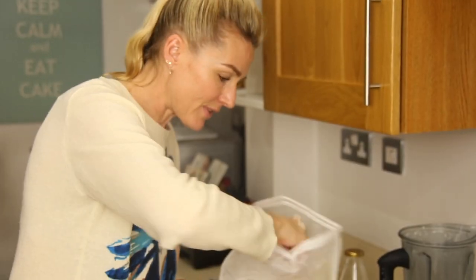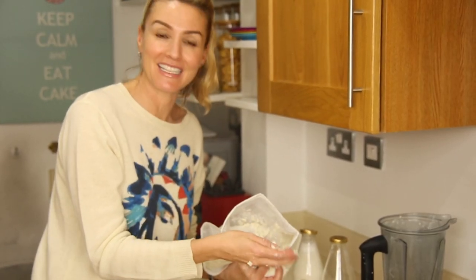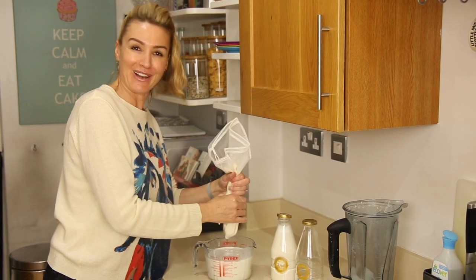I'm just going to keep pressing this through the bag. I feel like I'm milking a cow — I think that's enough!